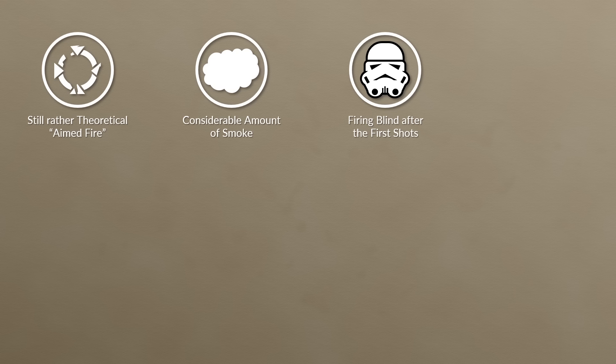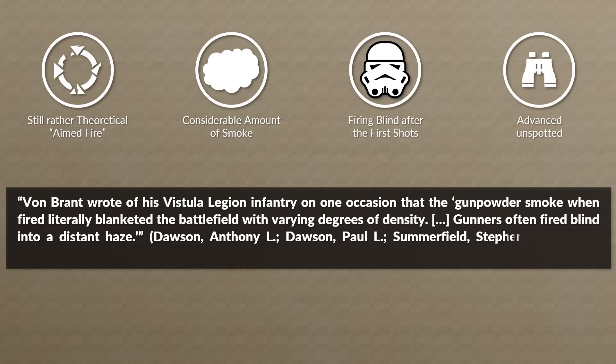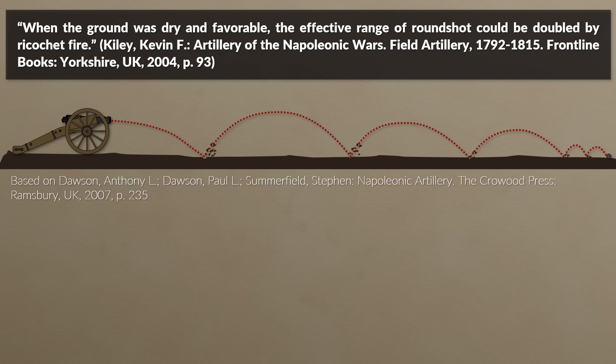Northworthy describes an episode where half of a battery advanced under cover of the smoke of the other half and was thus not spotted by the enemy. Von Brandt wrote that gunpowder smoke literally blanketed the battlefield with varying degrees of density, and gunners often fired blind into a distant haze. One way of increasing effectiveness was ricochet fire: when the ground was dry and favorable, the effective range of roundshot could be doubled. This could also be done with shrapnel and under ideal conditions even with canister.